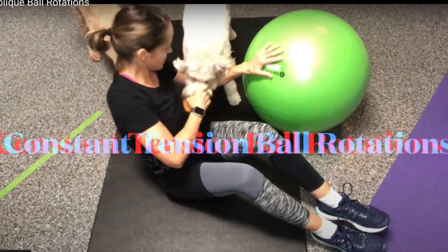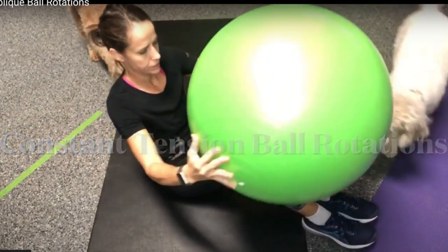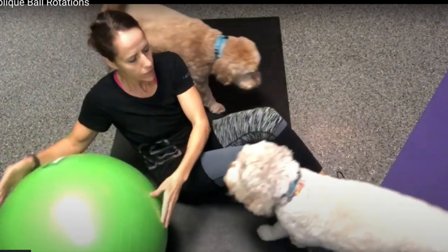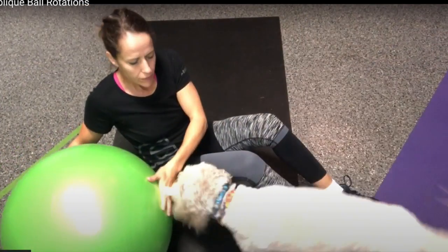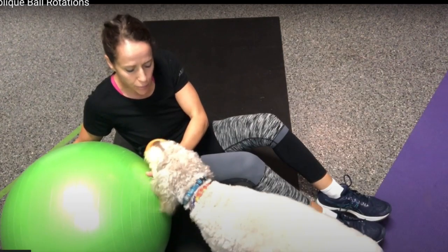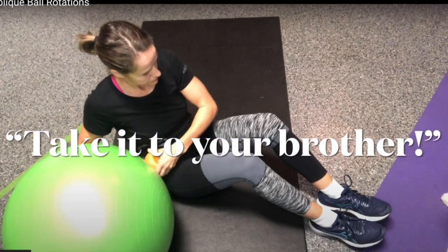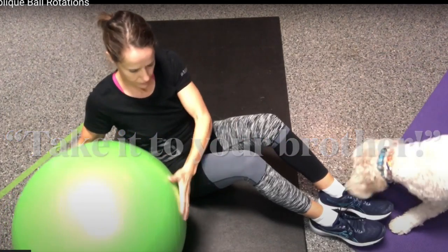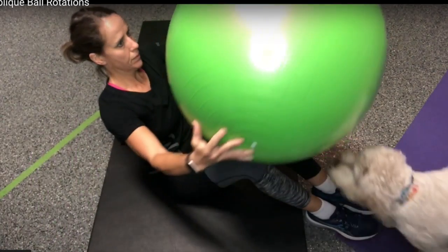All right everybody, I hope you're ready for an oblique move that's going to really torch those muscles on the sides. Of course, if you have a dog, you might want to have them step out of the exercise area, take their toy to their brother, so you can get on with this move.